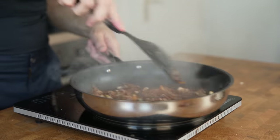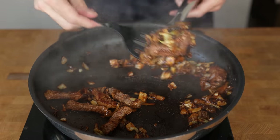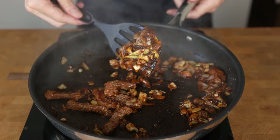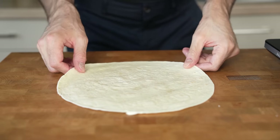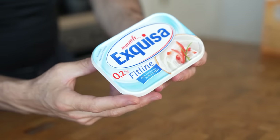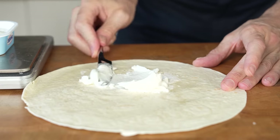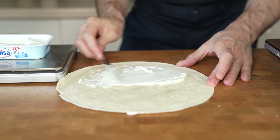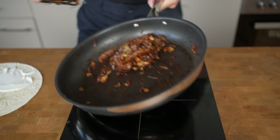If the sauce becomes too thick, you can add a small splash of water and continue simmering. This only needs about 30 to 45 seconds in total until it gets a very sticky consistency. Now, prepare your tortilla and as a base, I will add 0.2% fat cream cheese — this tastes amazing in combination with soy sauce. Spread 25 grams of cream cheese into the tortilla, leaving a bit of space around the edges.